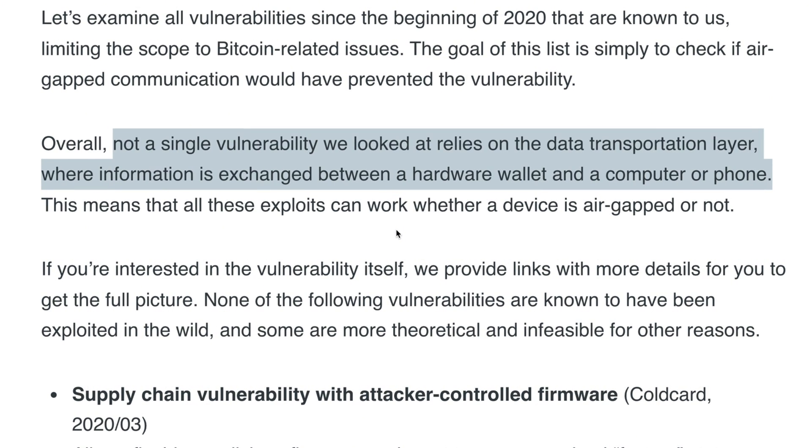That said, it's always your wallet's responsibility to inspect and sanitize the data it receives. So if it receives malicious data and doesn't recognize it as malicious, an air-gapped wallet is not going to help you. According to BitBox's research on this matter, not a single vulnerability relied on the transformation layer — where the hardware wallet communicates with an online device — which means even with an air-gapped wallet, malicious data could still potentially compromise your crypto.